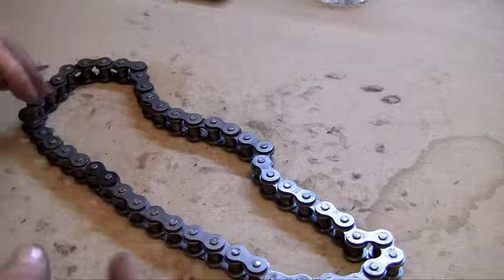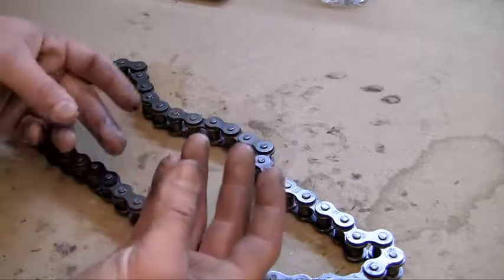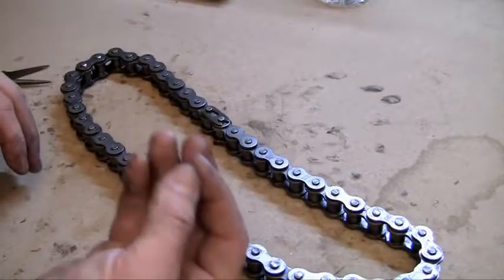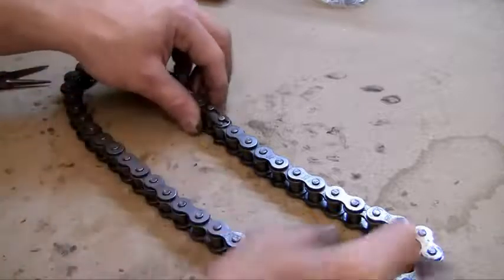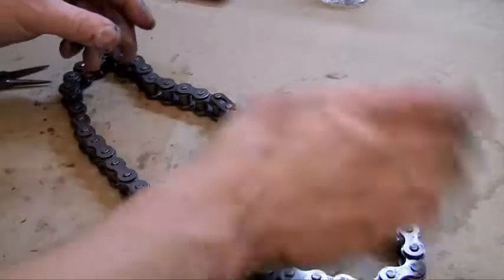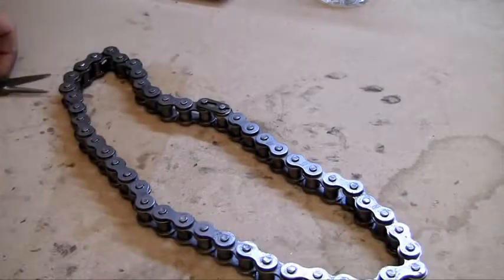Go-kart and motorcycle chains don't have pretty much any play in them at all — they're tight and designed specifically to fit perfectly on your gears. So when this thing pops off or if you need to replace it, you can't just put it back on by hand. What you need to do is actually unlink it.